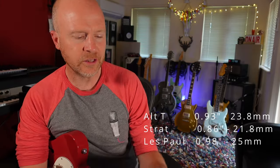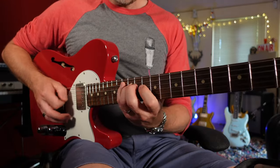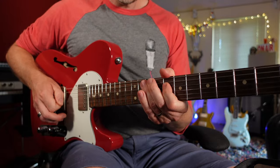This neck has a real modern sort of feel. It's quite a wide neck — not thin, it's definitely got a bit of chunk to it, but not like the Les Paul at all. It definitely feels more modern than the other two guitars. Things start to get easier on this guitar when you get up to the 9th, 10th fret and beyond, where it starts to get flatter and it becomes a little bit easier to play faster runs.